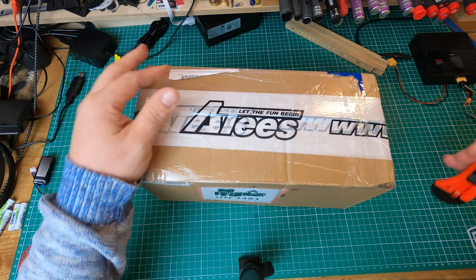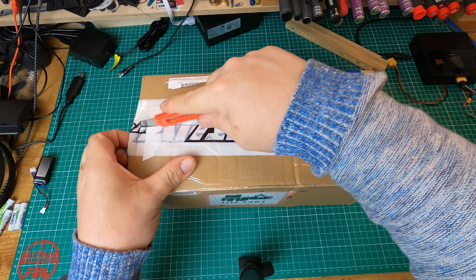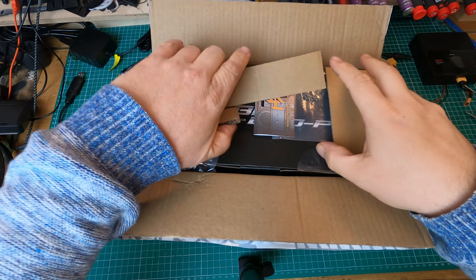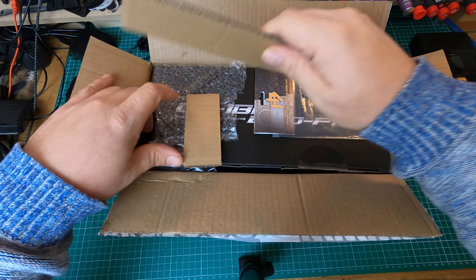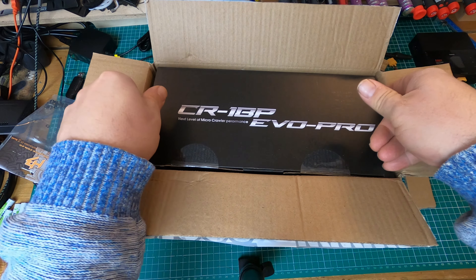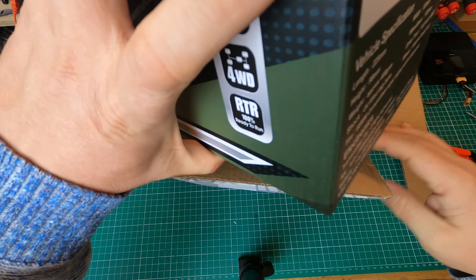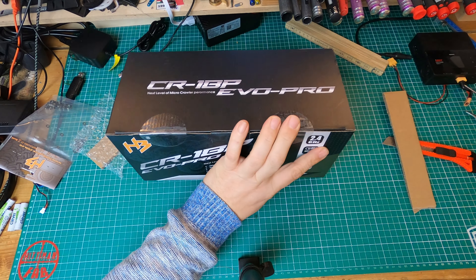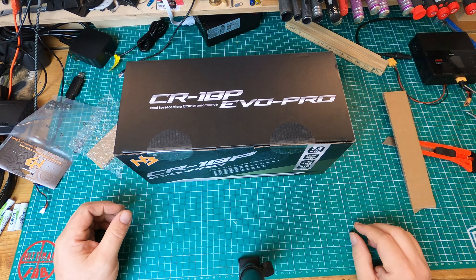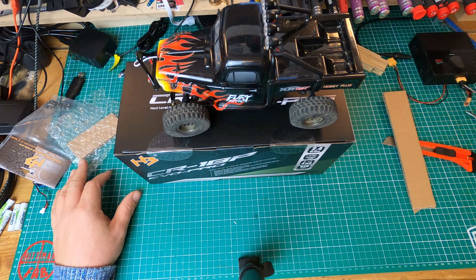I'm not very good with the knife today. Because you read the title probably, you know what's gonna be in there. There is some spare parts — aluminium servo mount and some ball bearings. That's not so interesting for today. But here it comes: the CR18P Evo Pro, the latest and greatest of the CR18Ps.